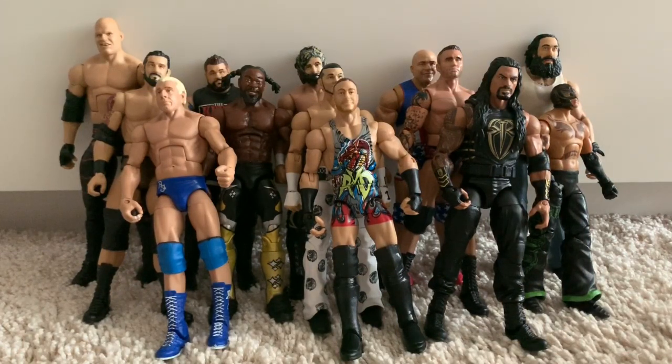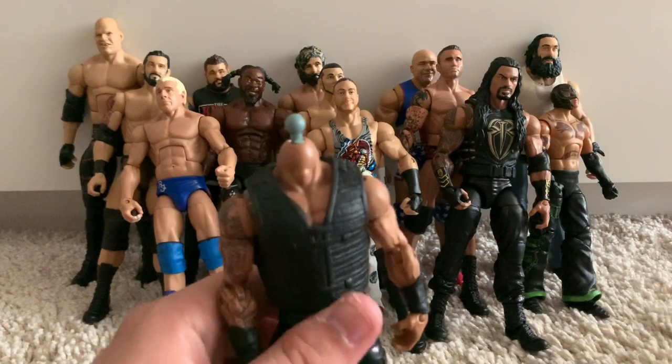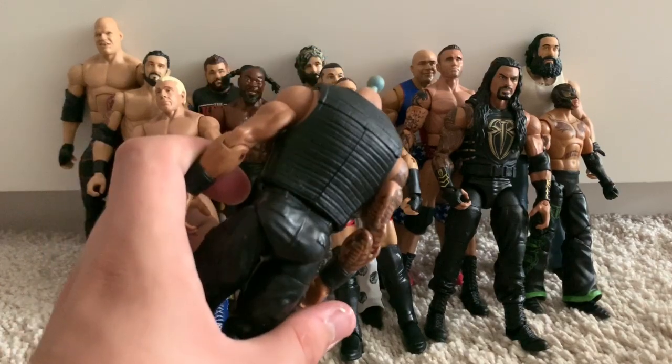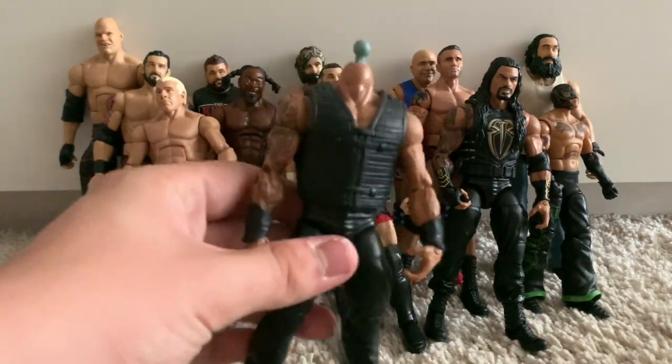We've got a custom. When the Shield returned in 2017, Reigns was wearing his old vest but they never released an Elite of Roman in that vest — they did release a basic though. So I bought an Elite Roman Reigns and the best of 2014 basic Roman Reigns, cut the vest, glued it, and swapped it onto the Elite. It doesn't currently have a head but I did use it at JTW Survivor Series for the Shield versus the Canadians. This is my favourite Shield vest for Roman Reigns.